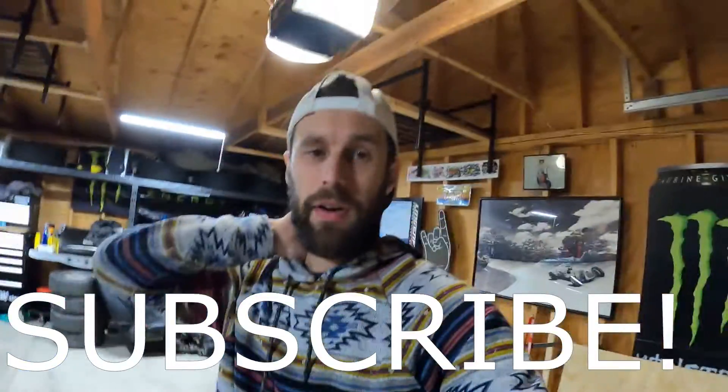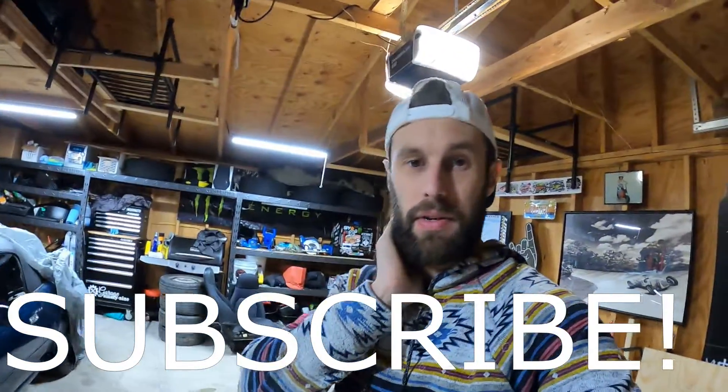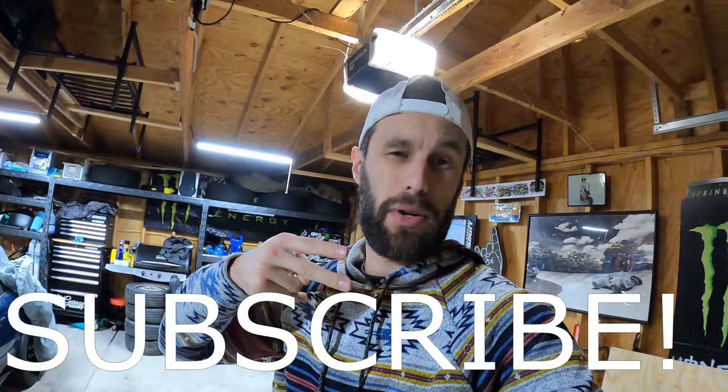I just figured I'd do a proper outro - and that's the end of today's video. Peace out. Keep turning those gears.